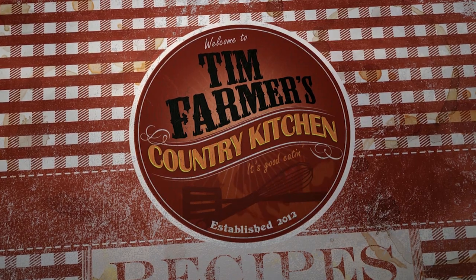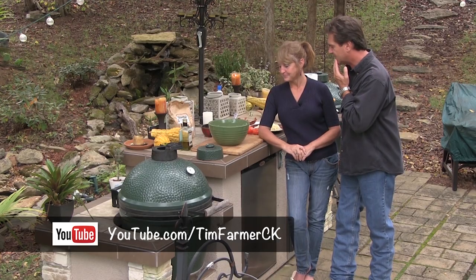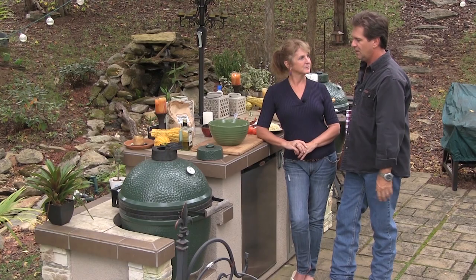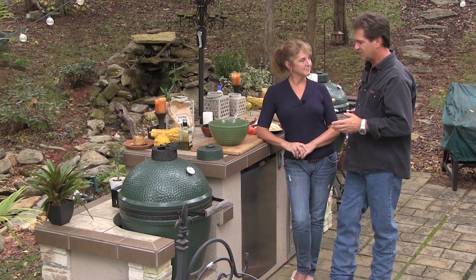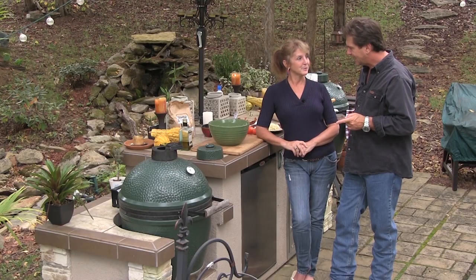We're gonna cook something good now. So, Mrs. Farmer, welcome to Tim Farmer's Country Kitchen. How are you today? I'm doing really good. I'm hungry. Are you hungry? Yes. How did that magic pizza dough just appear right there? It's already risen. I made that a couple hours ago. Today we're gonna make a pizza on the Big Green Egg. Let's call this the BLT on the BGE. I like that. Get it? I do. But don't have me repeat it.